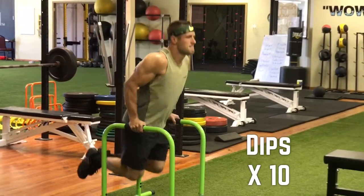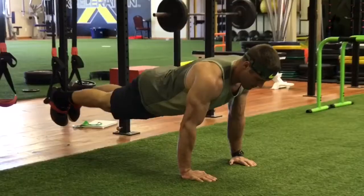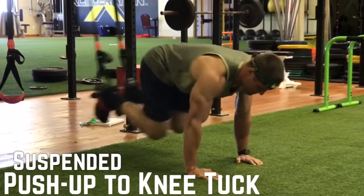No rest — you're going right to dips, 10 reps. Everything is 10 reps in this, guys, and you're doing 5 rounds. Rest in between rounds is anywhere from a minute to 2 minutes. Do not take over 2 minutes. Really get that chest on fire.